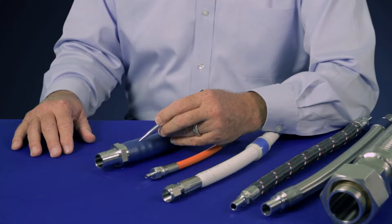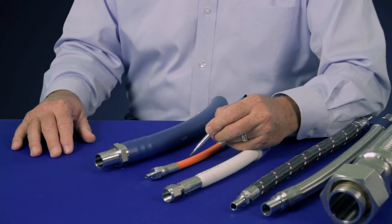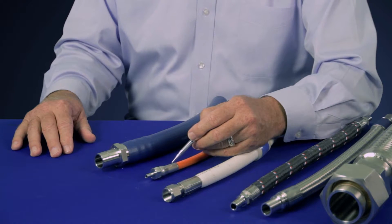If you need a little higher pressure, consider Swayze Lock's nylon core hose. Swayze Lock's nylon inner core hose features a crimped end connection for higher pressure applications.